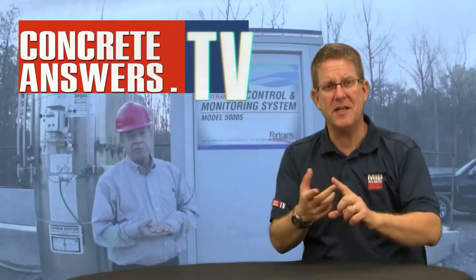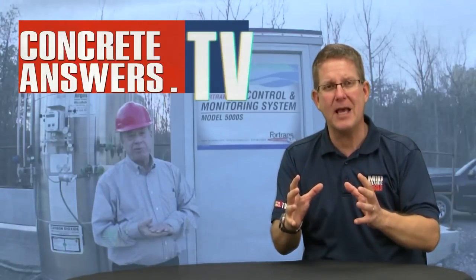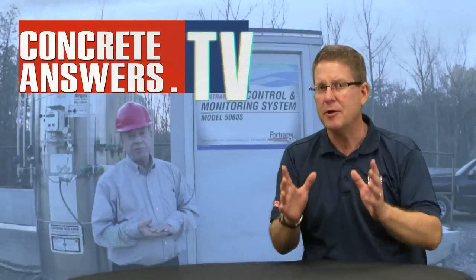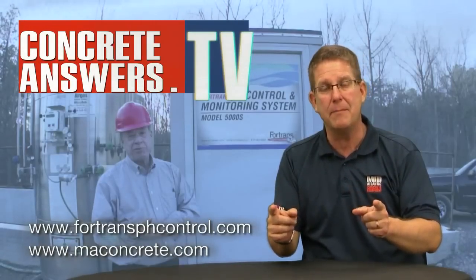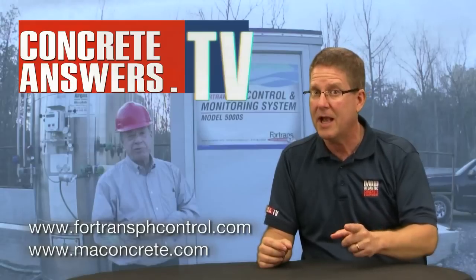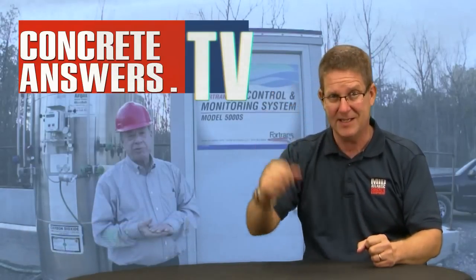Concrete Heads, you have safety, simplicity, economy — all wrapped up into a nice package in this pH system from Fortrans. You can check out Fortrans at Fortrans.com, of course at Mid-Atlantic Concrete Equipment at maconcrete.com, and hey, you know we love you at ConcreteAnswers.tv. See ya!